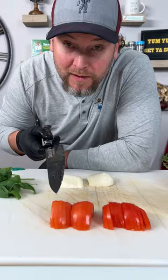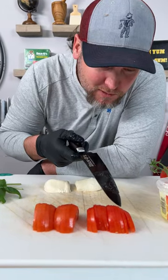What I want you to notice is the shape of the tomato and the shape of the mozzarella. Cut it right down the middle. Let's count how many slices of tomato — about 21.